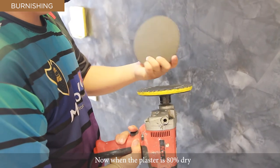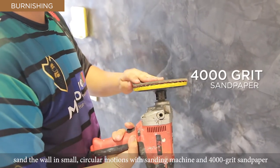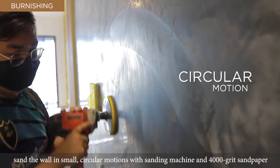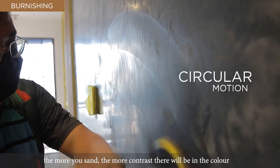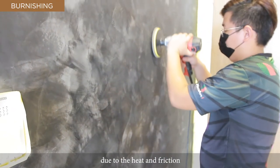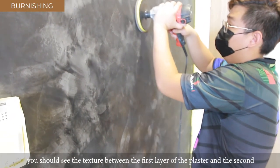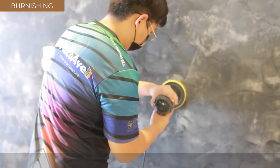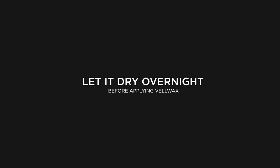Now when the plaster is 80% dry, sand the wall in small circular motions with a sanding machine and 4000 grit sandpaper. The more you sand, the more contrast there will be in the colour due to the heat and friction. You should see the texture between the first layer of the plaster and the second. Let it dry overnight.